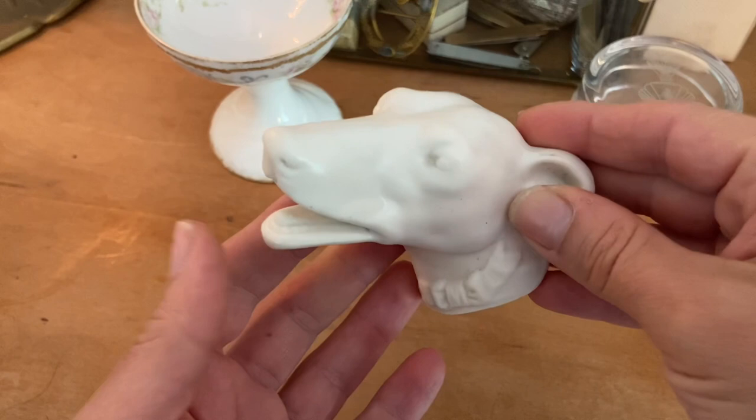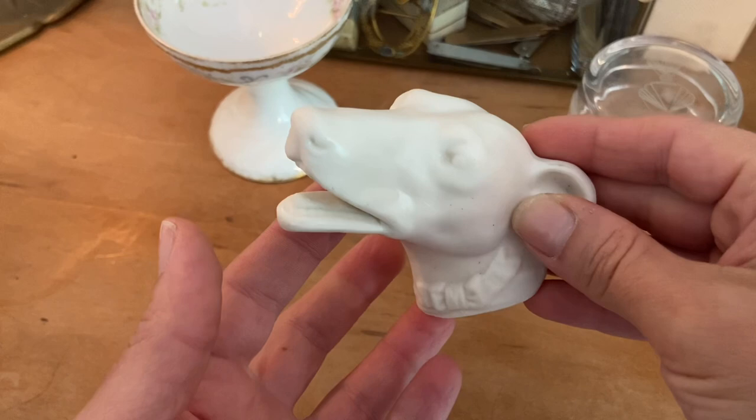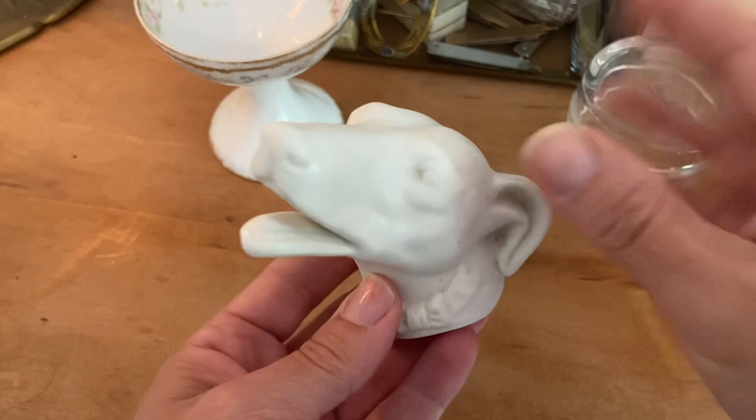I'd like to put the dog head up and I know where I want it to go, but I also don't feel like putting another nail in the wall, so I might try and use a hole that I have that's just kind of random and then figure it out later.